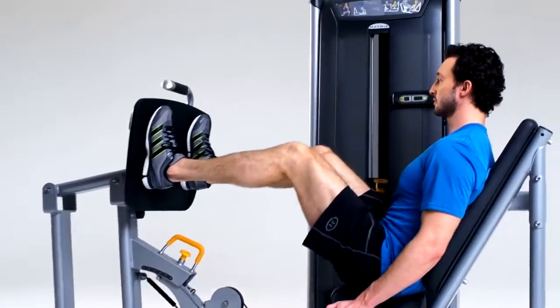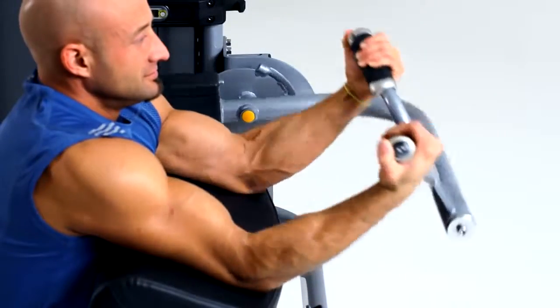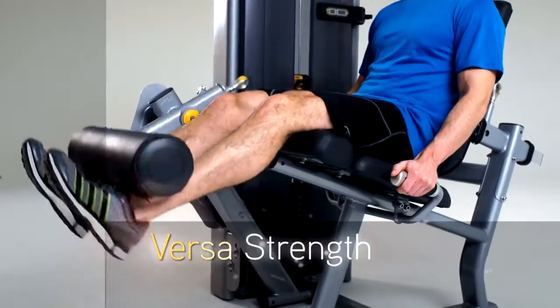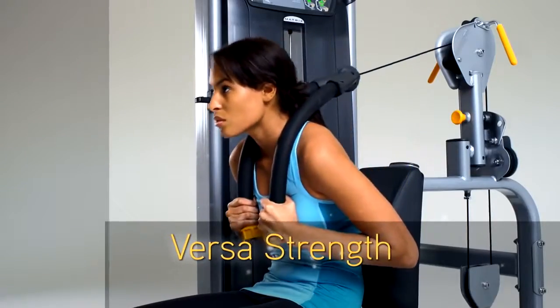With so many strength equipment options, how do you know what is the right one for you? The answer is simple: the one that fits and works best. That's how we approached Versa, our latest innovation in strength equipment.